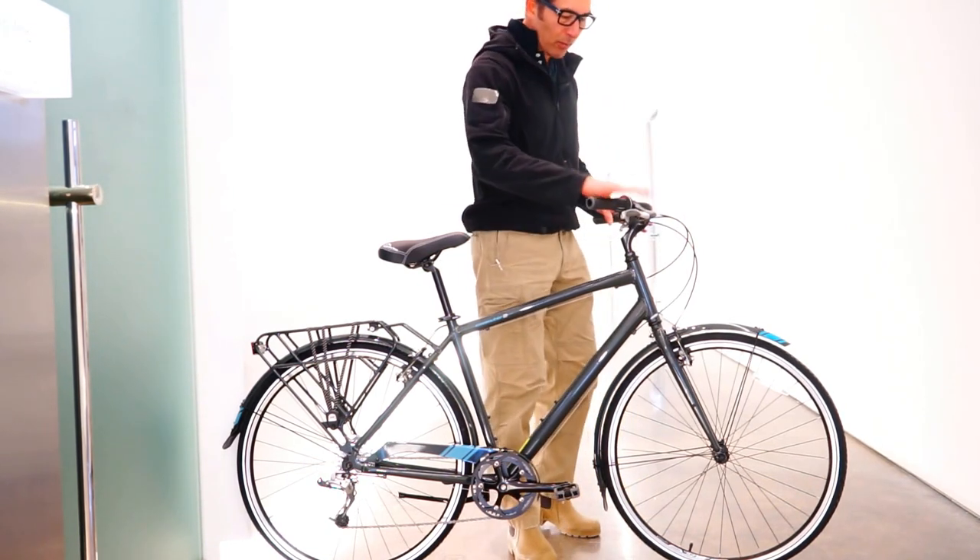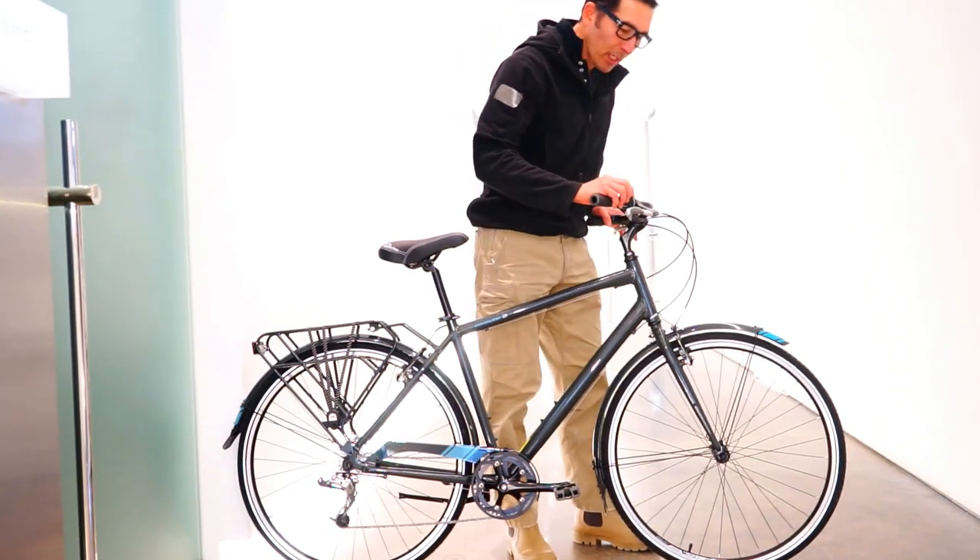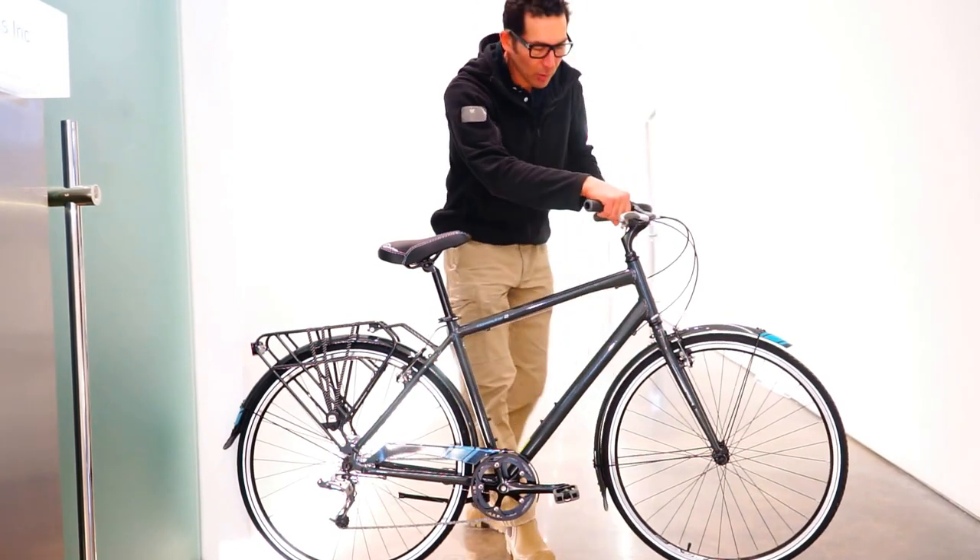It's got grip shift SRAM 3.0 8-gear system, so you just have gears on the one side.